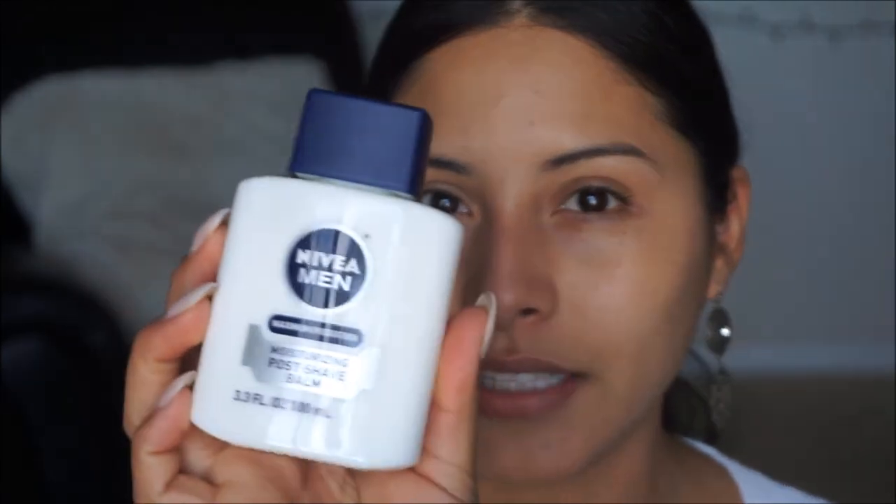To get started on the face we're going to pick up the Nivea Men's Post Shave Balm in Maximum Hydration. I just want to make sure that our skin is nice and hydrated, so I'm going to pick up a little bit onto my hand and rub that in. It gives you a nice tacky feel, which is what we want because when things are tacky like primers, your makeup will stay on.